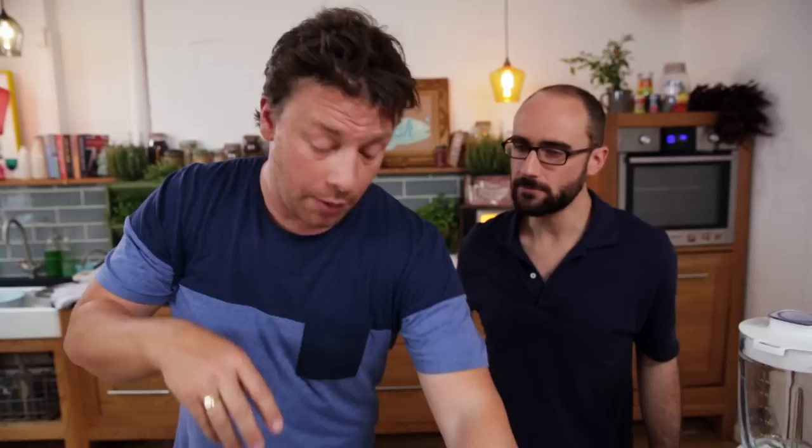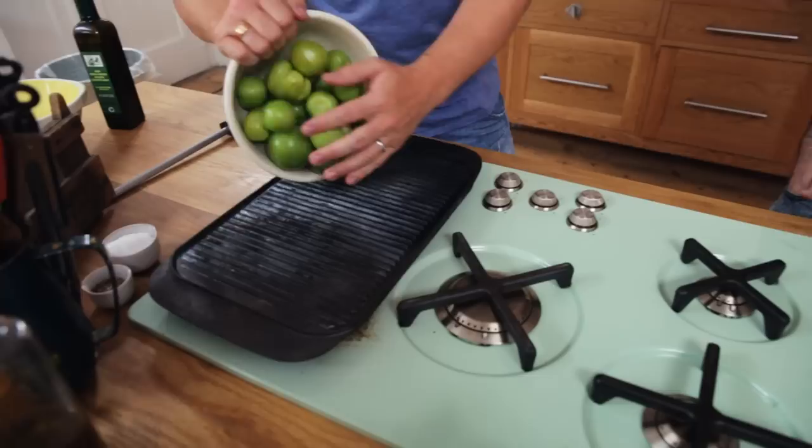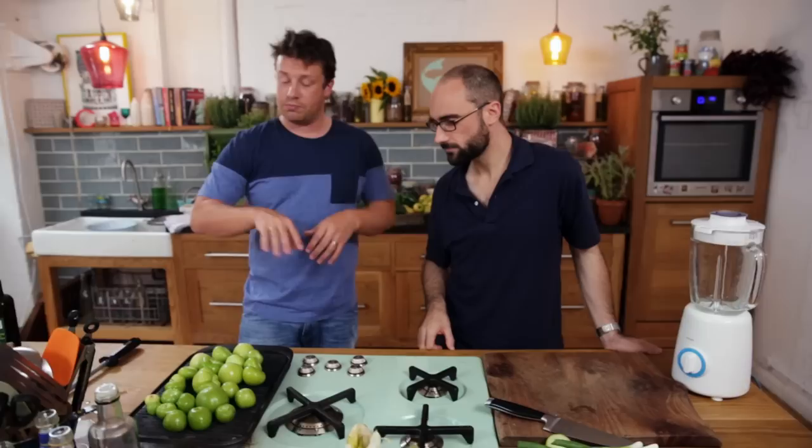First up, the base — tomatillo. This is an unusual tomato. This is curiosity, this is green. It's more acidic, more cellular. What we're gonna do is cook it — we want to char them, we want to have secret flavors. The best kind of thing to do it on is a little char grill like this. Get it screaming hot. I want one kilo of these bad boys. We want to blacken it up. I just do it for about 10 minutes.